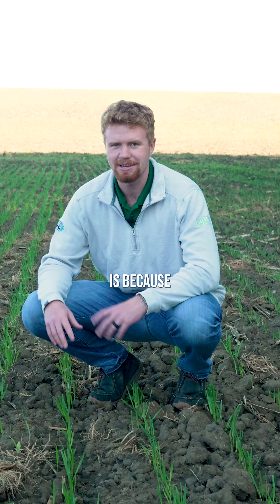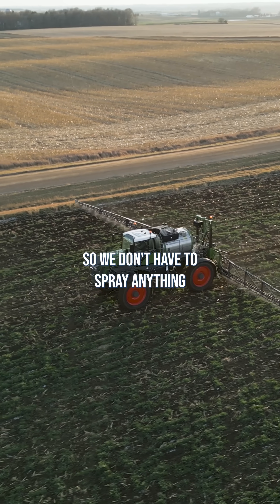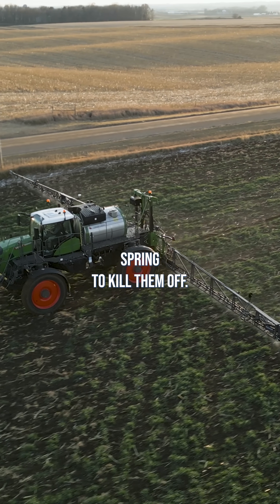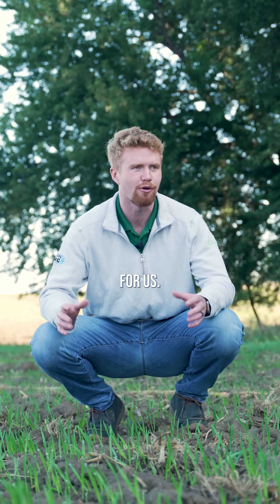The other reason why we plant oats is because they'll die off in the winter, so we don't have to spray anything either late this fall or early next spring to kill them off. The frost will naturally do it for us.